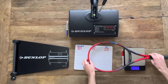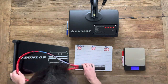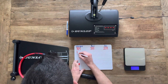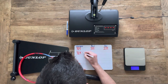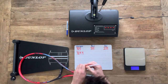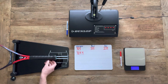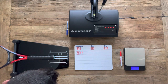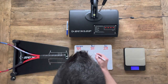The V-Core 98 should have a static weight of 305 grams, and we end up with a static weight of 304.4 grams, so just a smidge under spec there. Moving on to the balance, we should have a 315 millimeter balance, which is pretty standard for a racket of this category, and we end up with a 314 millimeter balance — pretty close to spec.